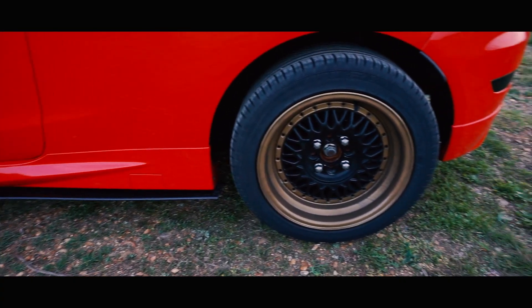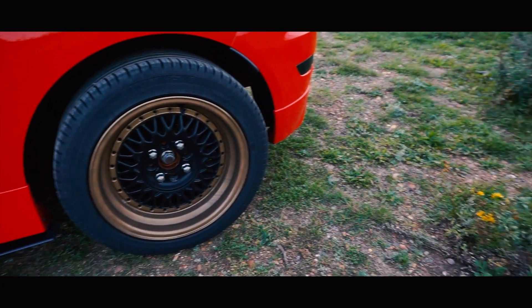The first thing I'll start with is the wheels. If you guys have watched the two videos I did on the refurbishment of these wheels, you'll know I refurbed them myself. They're Lenzo BSX wheels, with a bit of stretch on the back two wheels because they're a little bit wider. We've gone with a gold and black theme to fit the car — so we're going for red, gold, and black.